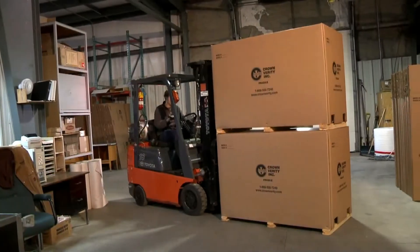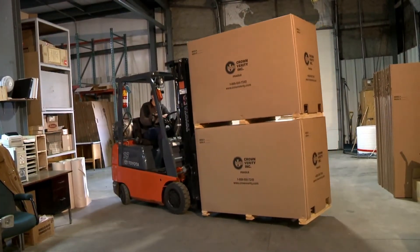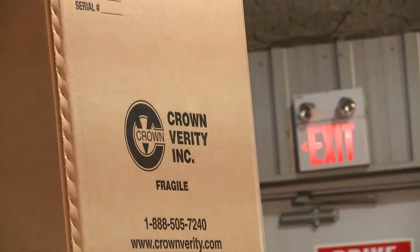All Crown Verdi grills are shipped fully assembled on a wooden pallet. All you need to do is uncrate it, remove the packaging, put your gas to the grill and you're ready to cook. No tools are required — there's no assembly.